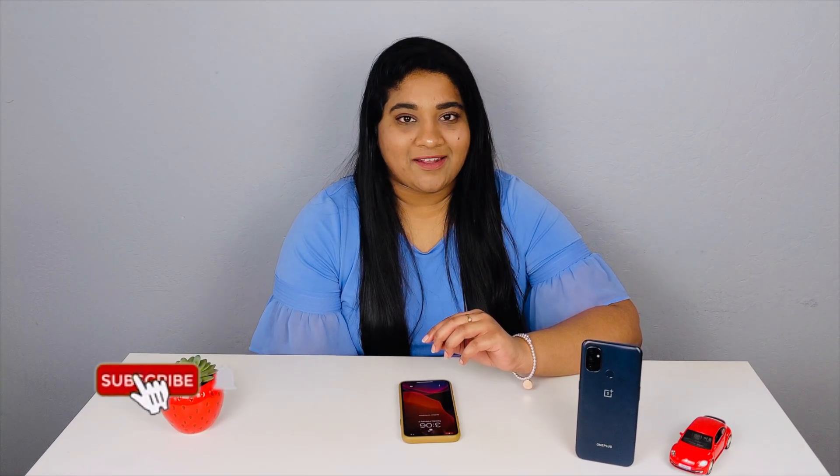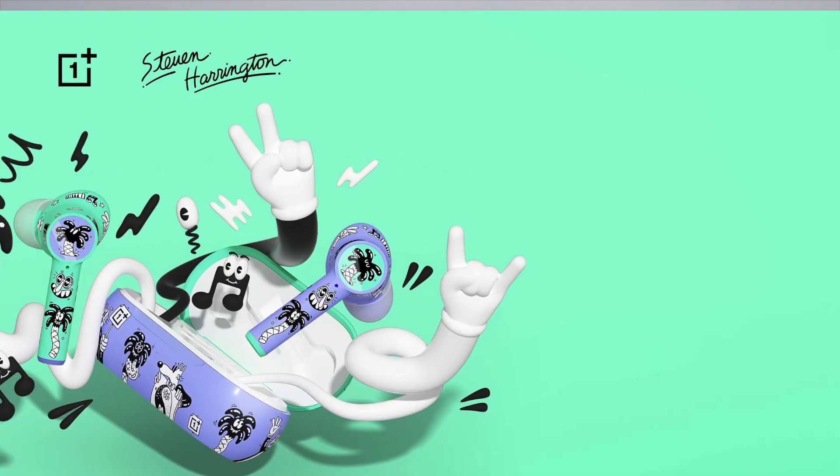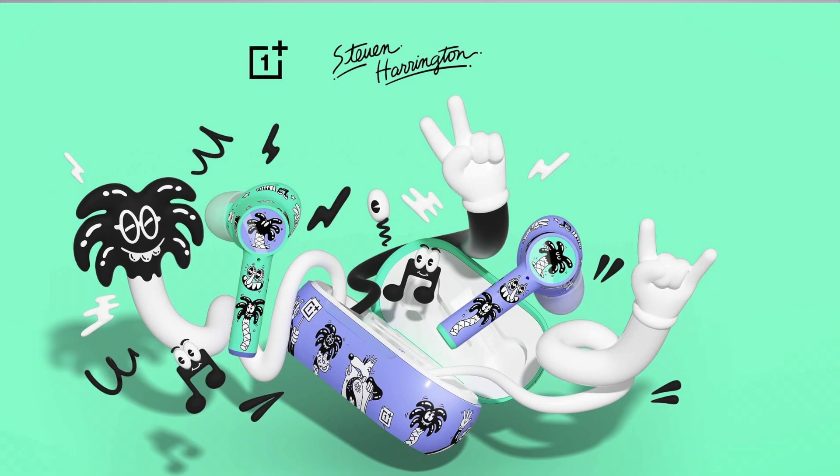Hey everyone, PJ here on Pocket Tech. I am back again with another video. In this video, I have the OnePlus Z Buds Special Edition. This is Steve Harrington's Special Edition version.